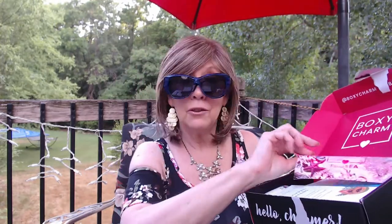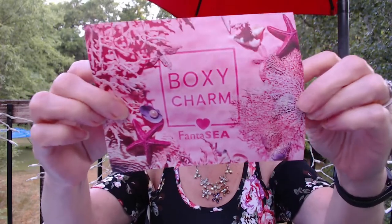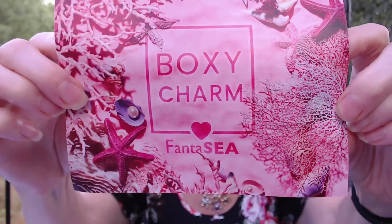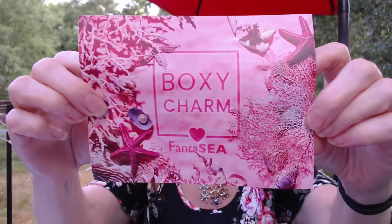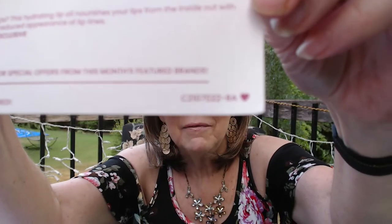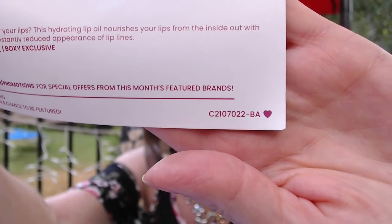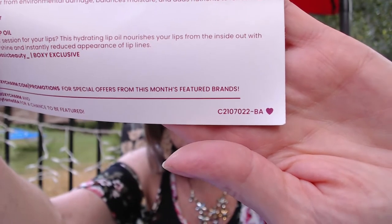So here we go with BoxyCharm. Inside they give you a card that tells you everything you need to know about the products, though sometimes for me it's not enough. This is the inside of my box — you can see my card is just kind of folded over. I know sometimes you like to save these or take a nice picture for your thumbnail, and when it's all bent and crazy it's hard. But it looks like the theme is called Fantasy. It's pretty pink, and they've got all the items and the value on the back, along with the code.